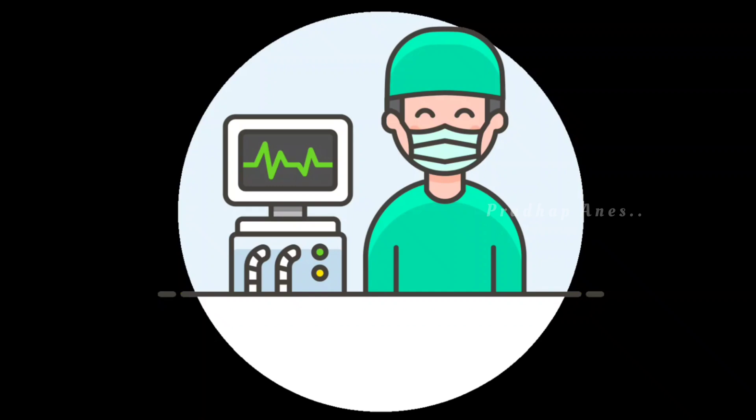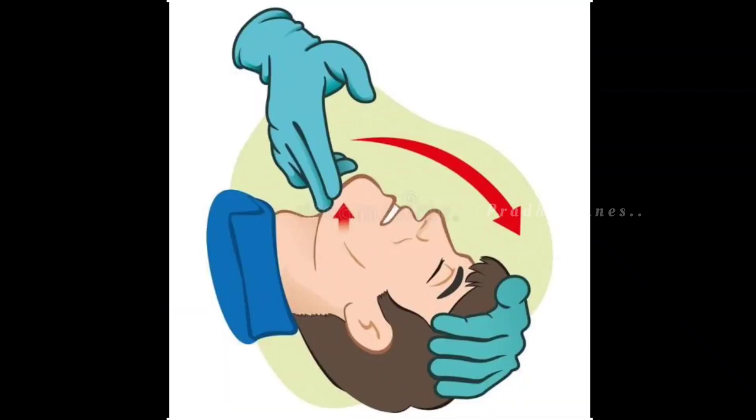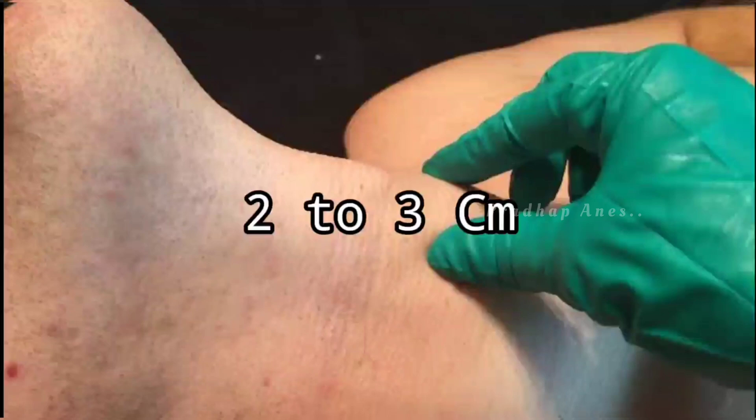One of the assistants should place one hand behind the patient's neck, flexing it into the sniffing position, while applying conventional cricoid pressure with the other hand. The safe pressure depth is 2–3 cm.